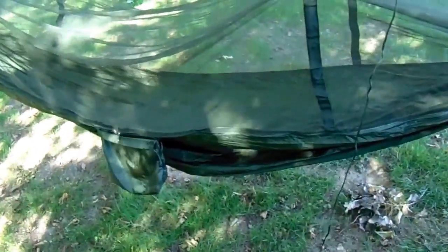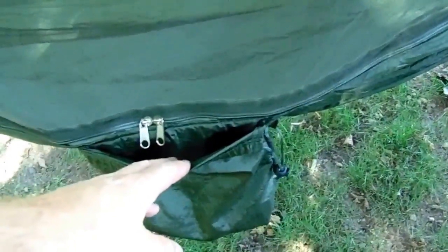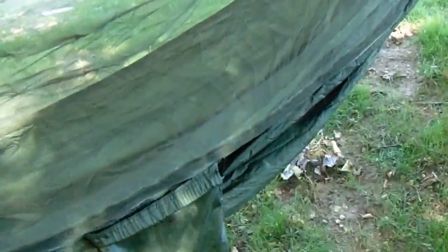Before we go inside, I wanted to show you this side of it. Here's the pouch that it comes in — you can access it from the outside of the hammock through the zippers here. The zippers go almost the full length, which is nice, so it's easy to get into. Let's see what it's like inside.